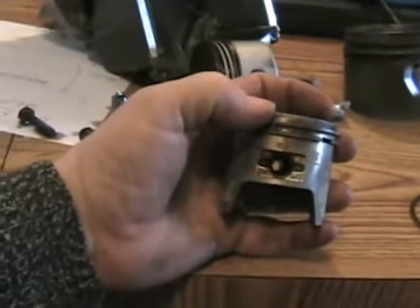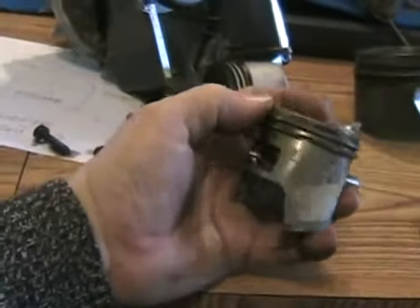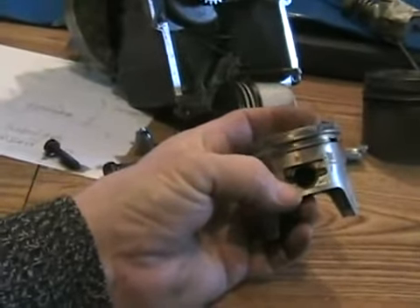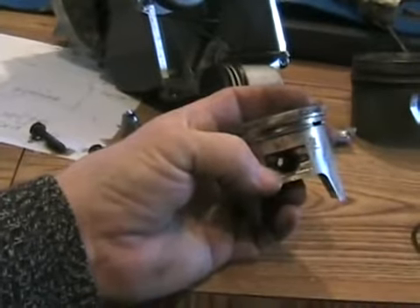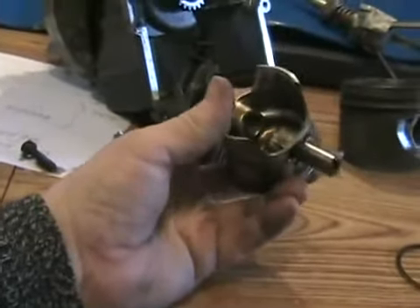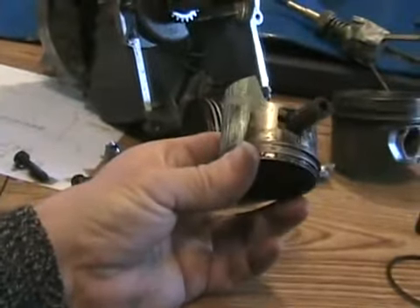If you have a high-miles or high-hours off-road engine — say a dirt bike or snowmobile — and you know it has full floating wrist pins with these clips, and your compression is still perfect and your engine is still running great, it's sometimes a good idea after lots of hours and a few years to just pull your top end off and replace those clips, so they don't catastrophically let go one day without warning and damage everything.